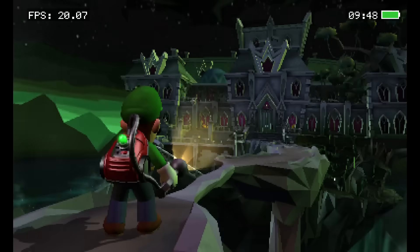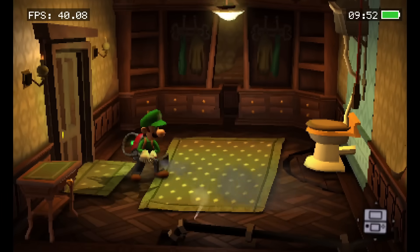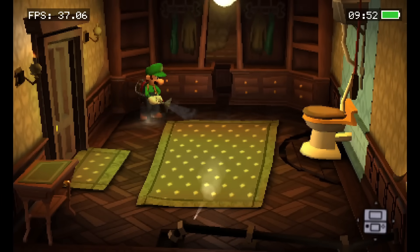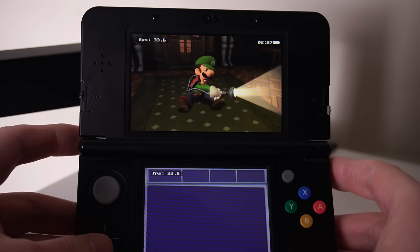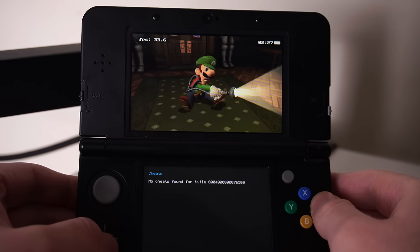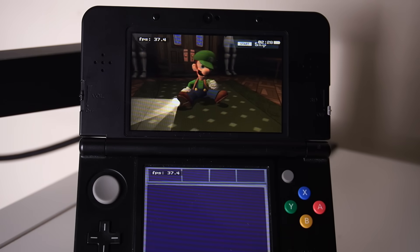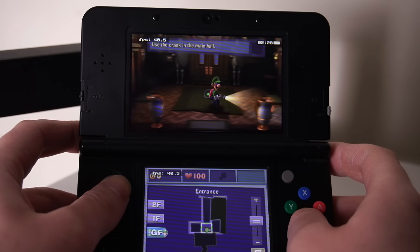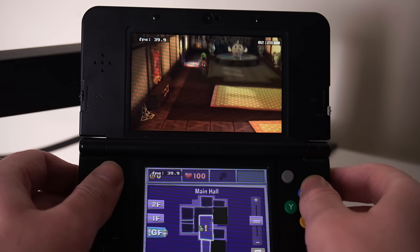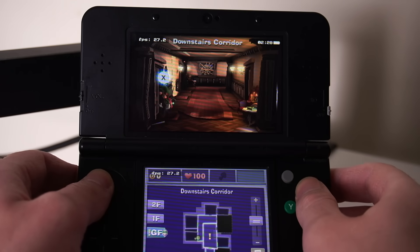The FPS overlay also reveals that Luigi's Mansion 2 has an unlocked frame rate — ranging anywhere from 15 to around 45 fps — which is probably why it's felt weird to some people. On a New 3DS we can address this: go to the Rosalina menu, then New 3DS Settings, and enable both the extra core and the higher clock speed. The New 3DS is designed to run like this — games like Xenoblade Chronicles 3D use it all the time. With Luigi's Mansion 2, it still dips in the same areas but definitely not as much.